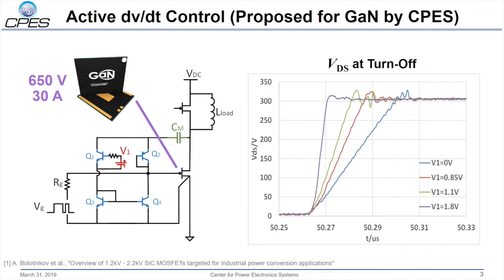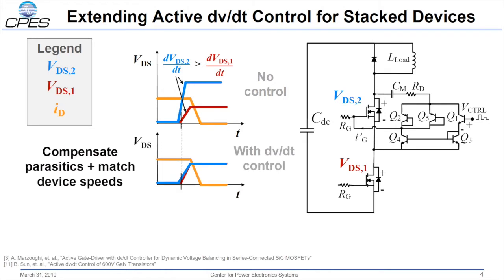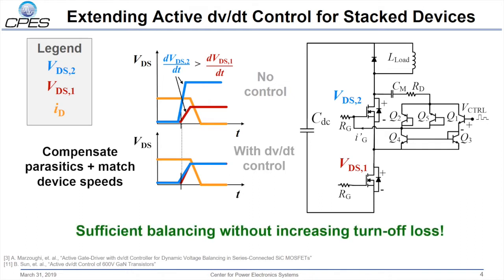Active DVDT control was originally proposed for gallium nitride by CPES. As shown in this slide, a current source circuit is used to adjust the DVDT at turnoff. By injecting current at the gate, the device can be slowed down to adjust the DVDT. This method can be extended for series-connected devices. We expect imbalance between devices due to a mismatch in speeds caused by layout parasitics and device parasitics. By controlling the device speed, we can compensate the parasitics and match the device speeds. This method is sufficient in its balancing without increasing the turnoff loss.